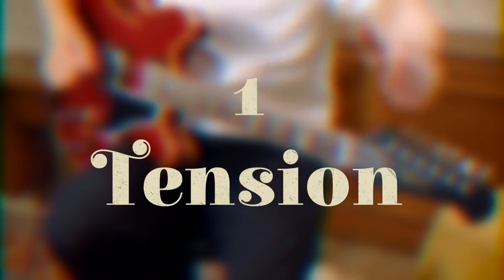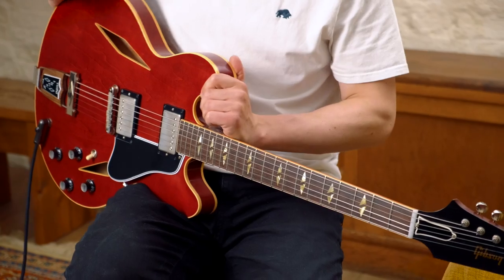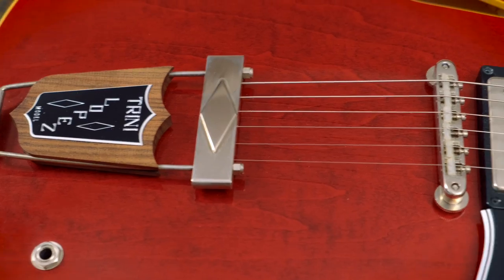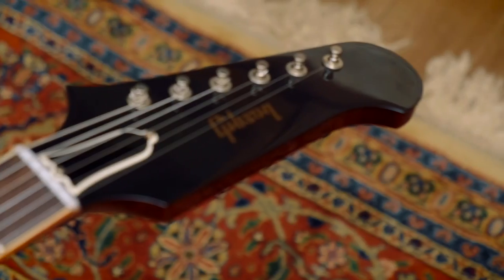In at number one, we're talking about something you can't see. In this case, it's tension. With this guitar, because you've got this tailpiece further back and because you've got the longer headstock giving a longer string length on there, it reduces the break angle and actually makes this a lot easier to do string bends on.